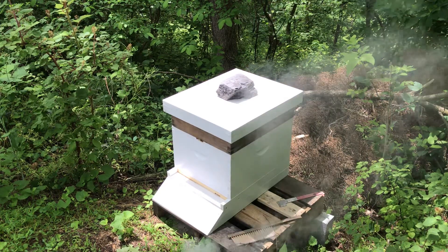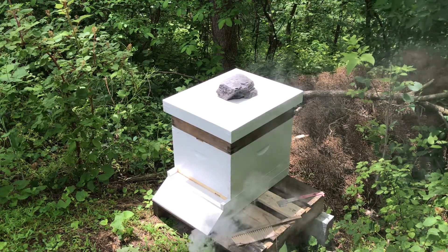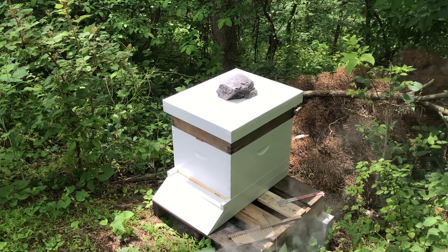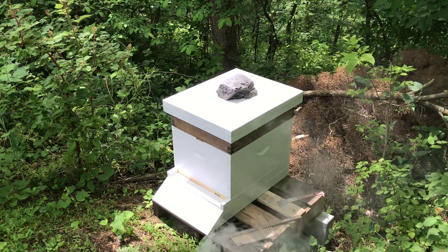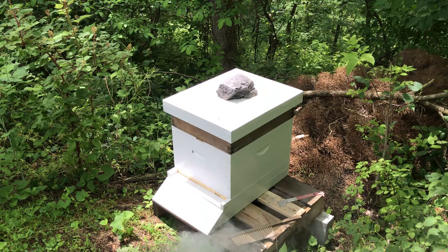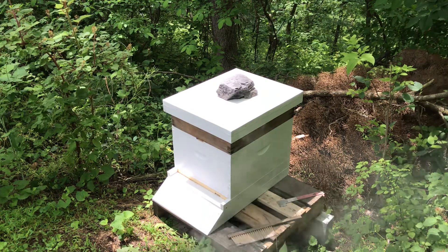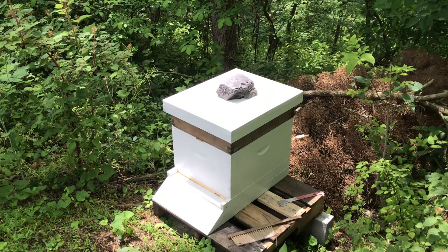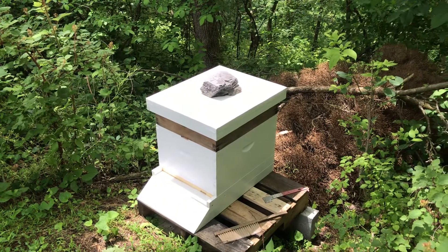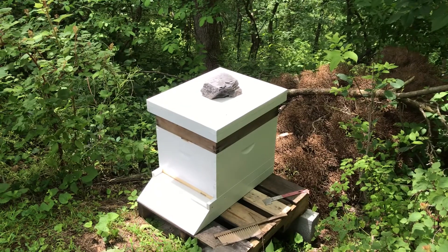I'm going to do an inspection on this latest swarm hive that I caught. I put it in a brand new box and gave it some honey on top. This is June 1st, the first day of June. I had put some old honey and honeycomb in the top of the hive in that darker unpainted section, right under the lid. I'm going to look in there and see what I got. Got some smoke here.